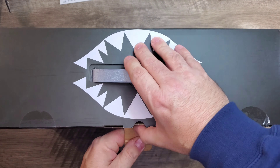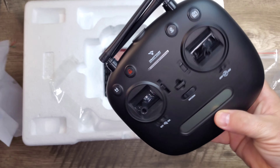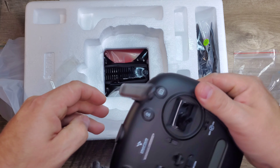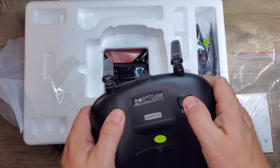You get an extra set of propellers and your instruction manual, which is very detailed — definitely read that. You get your controller, which looks really nice and actually feels really good on the sticks. It looks like it has a lot of functionality. These antennas are just for looks — they are not actually functional, so you can keep them folded out of the way or even pull them off.